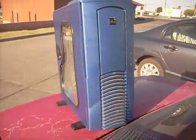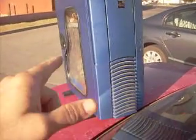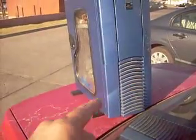Hey everybody, how's it going? This is a really cool machine, but wait, there's something wrong.